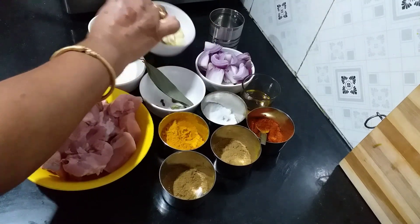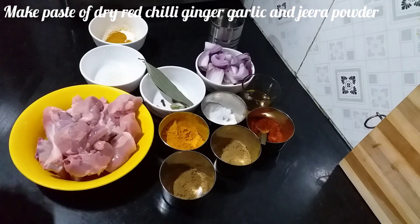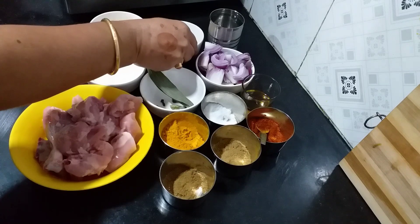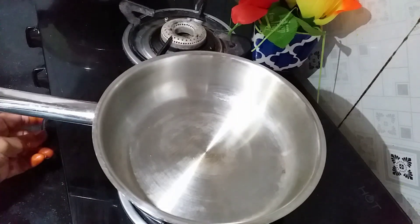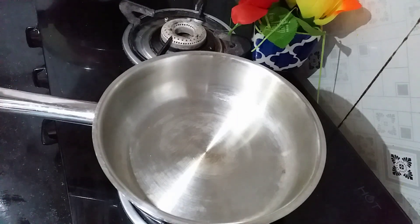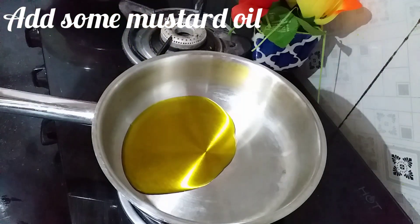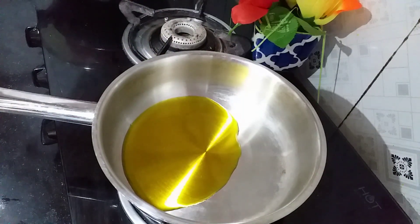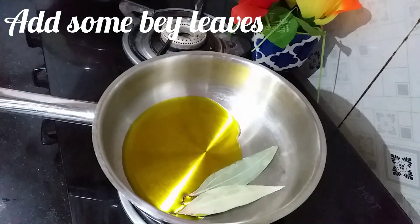I will boil it with sand. I will boil it to the pot. I will boil it to my sweet. I will stir the rice and mix it up.